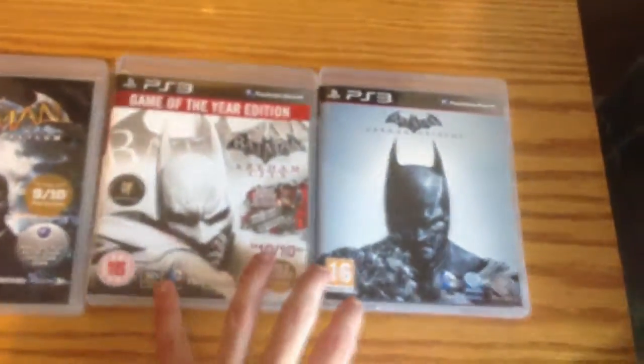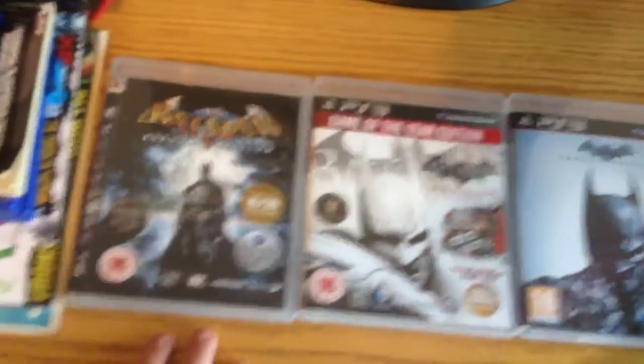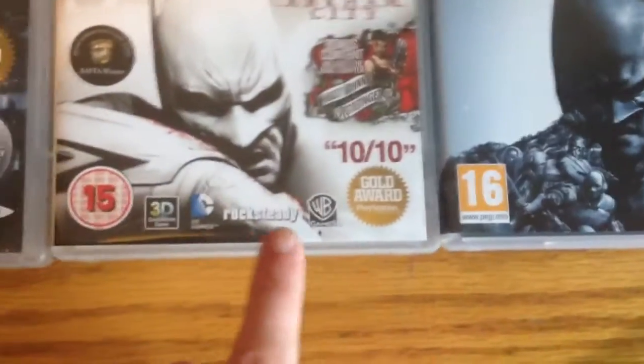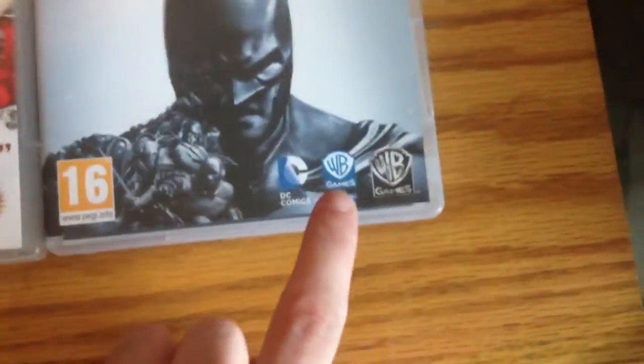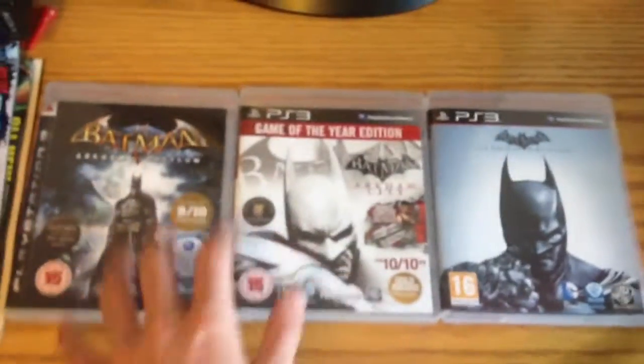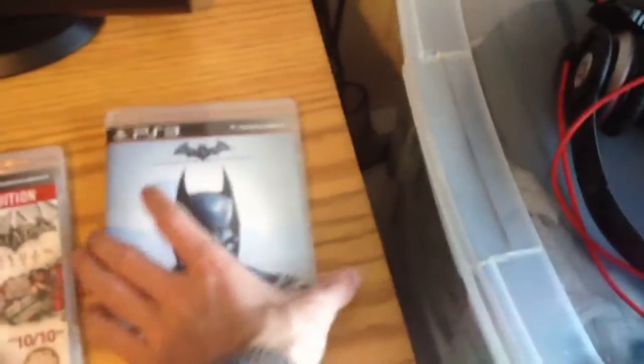This game goes along nicely with the other installments that were actually done by Rocksteady. This one was done by Warner Brothers Games Montreal, a different studio, but they kept it along the same lines as those games — the combat system and all that. That's what I'm looking forward to.